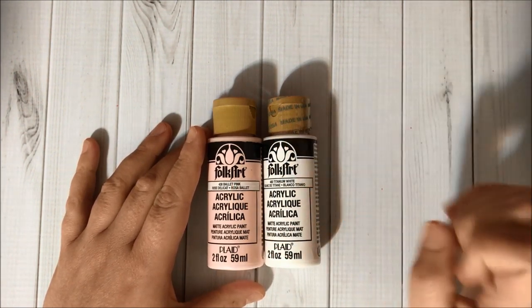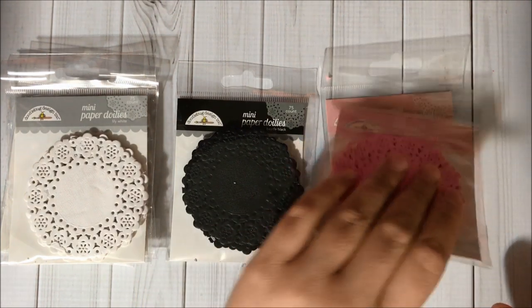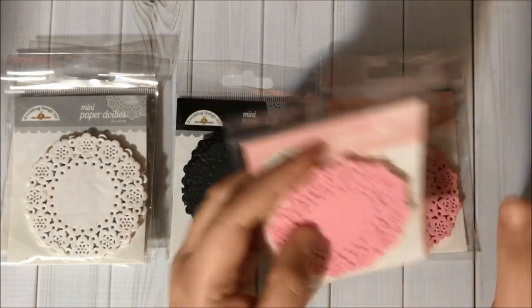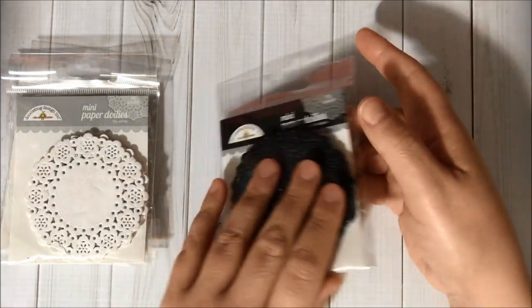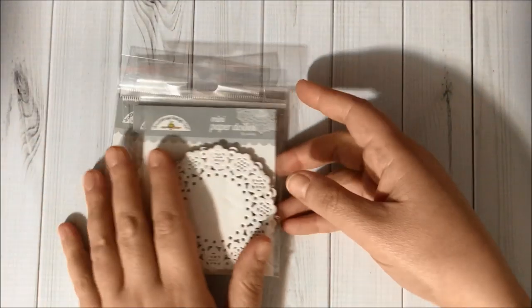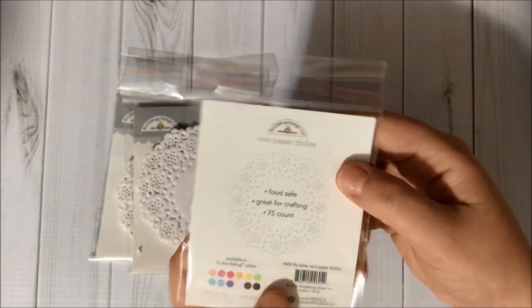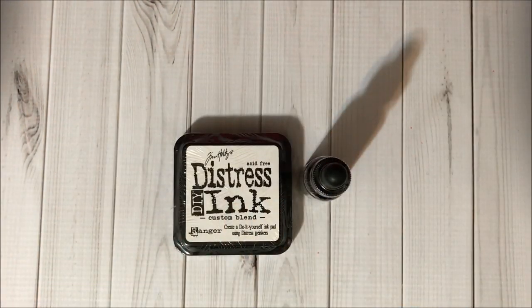Then I got some Doodlebug mini paper doilies. I got two in this pink color called Cupcake — there are 75 pieces inside each package. I also got one in black, called Beetle Black, also 75 pieces, and then I got three of the white ones called Lily White, which also has 75 pieces inside.